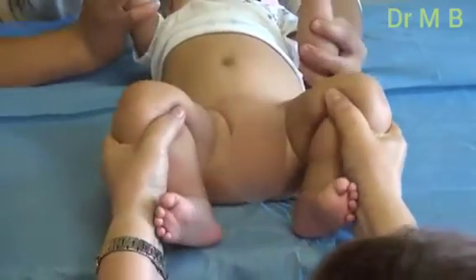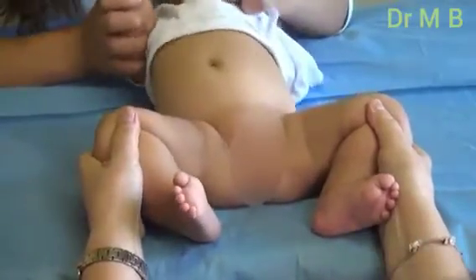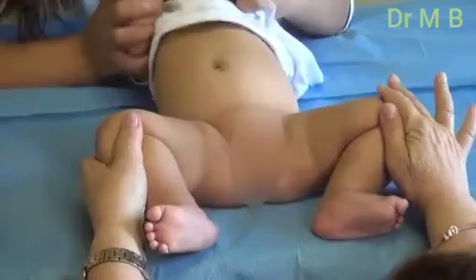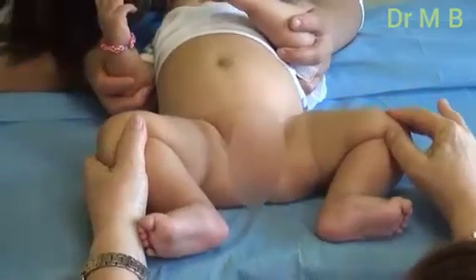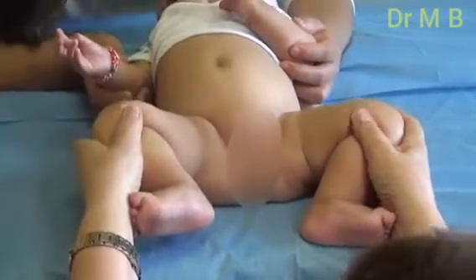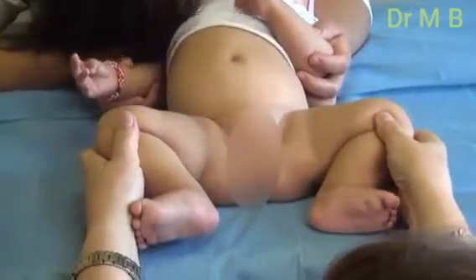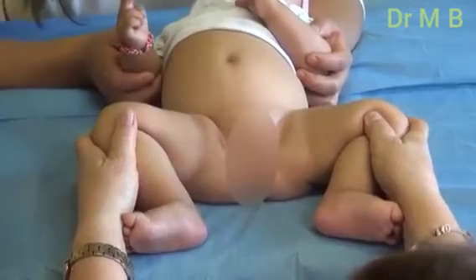Now the most important clinical finding is that we have a limited abduction position in the leg that has dysplasia. You can see here that the left leg or thigh of this baby is almost very easy to get to the table. But on the right side, it doesn't get that easy and it has an angulation that is limited compared with the other side. This may be a problem when you have both hips affected, but it's very common that these cases are unilateral.